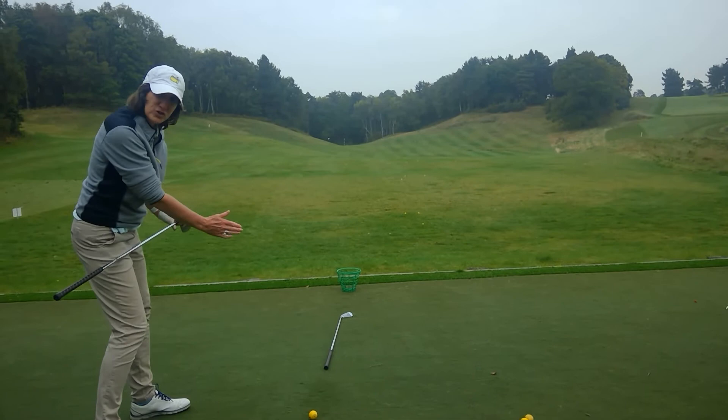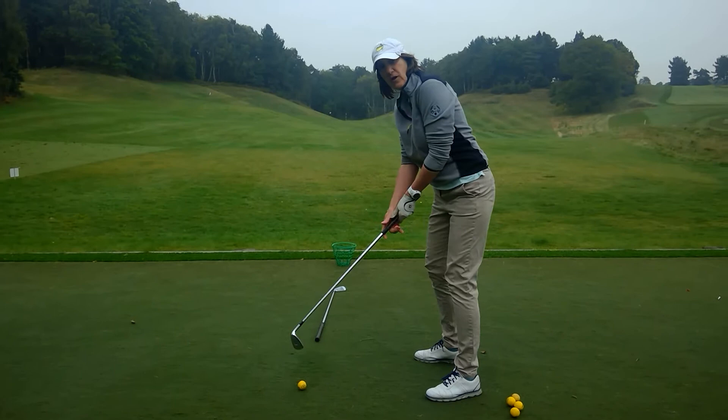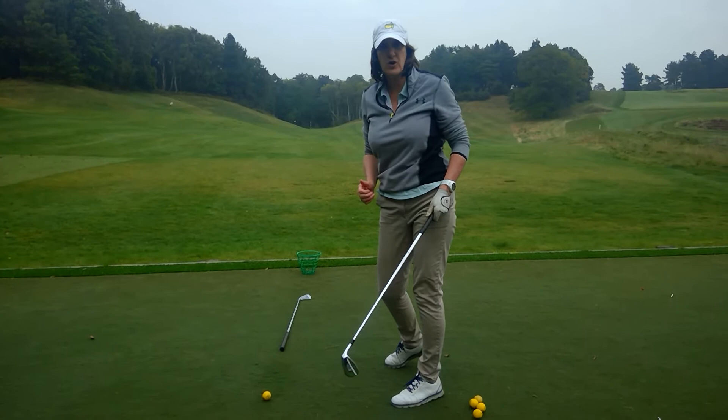And if you're a left-hander, everything turns through to the right of the target. It's much easier on your body, so don't stop it.